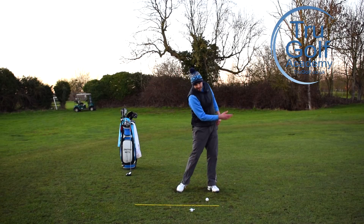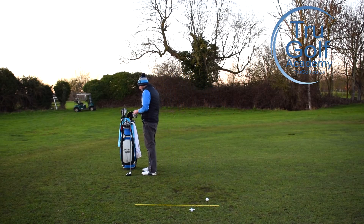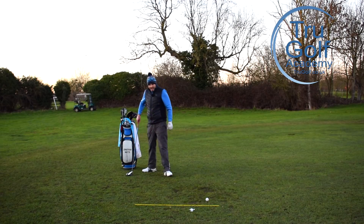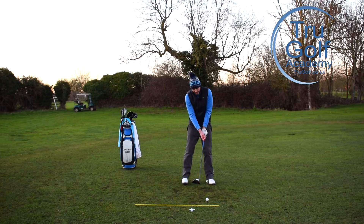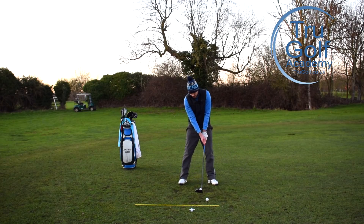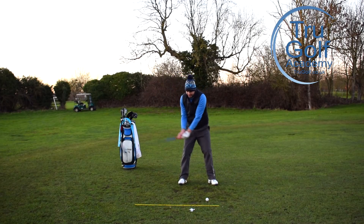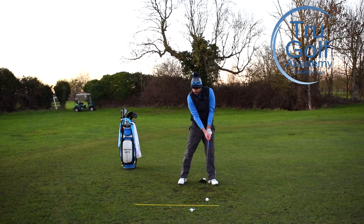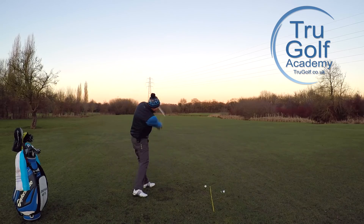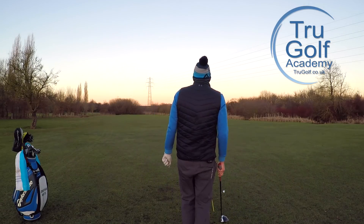Once you've done some of those exercises, simply grab a golf club and put that into movement. As soon as you've done that band work, you can almost still feel it — it feels like you're really winding up. This is the end of a cold winter's day, so I really needed to get that wind-up right.